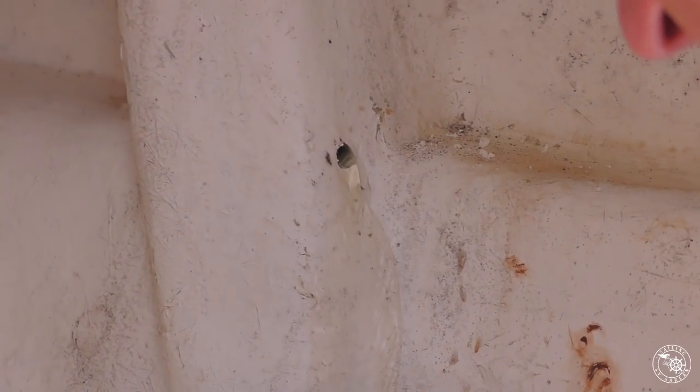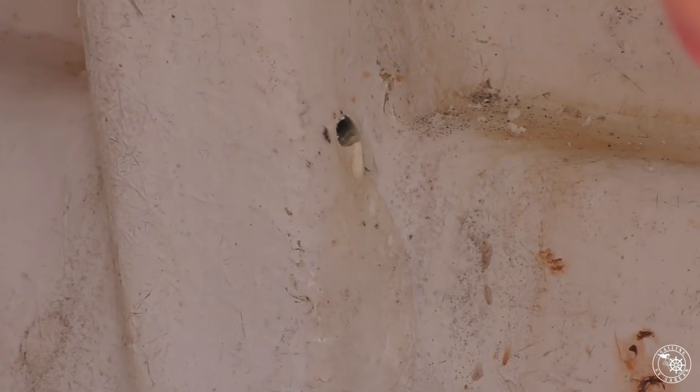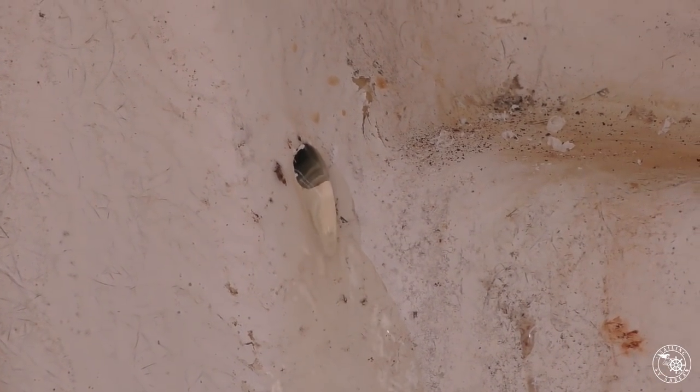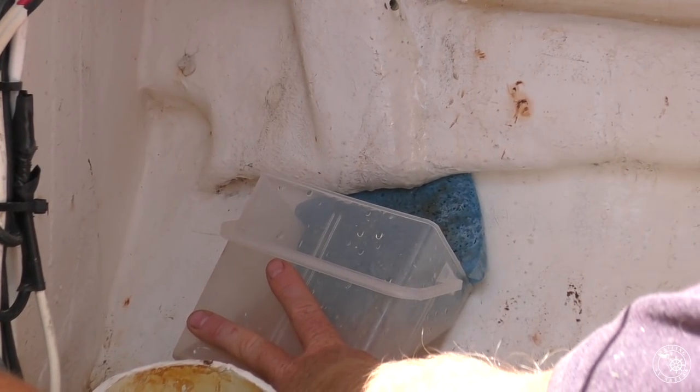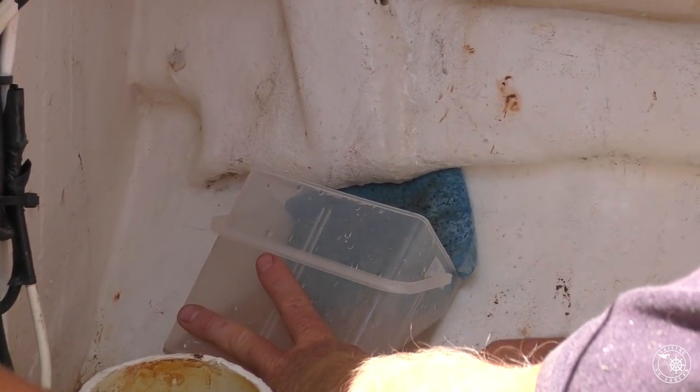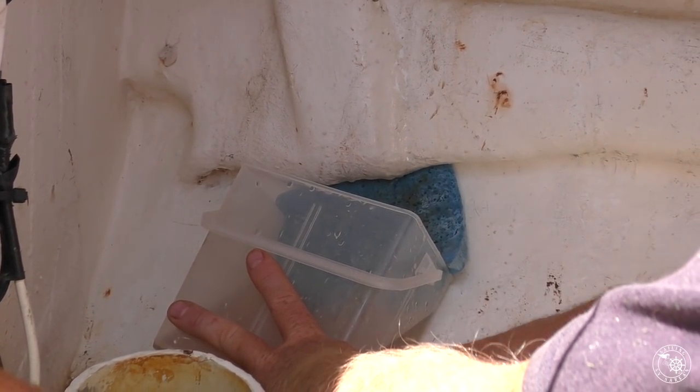We've got a leak — a leak on a rock. The water's not rusty, which is interesting, but there is quite a lot in there.